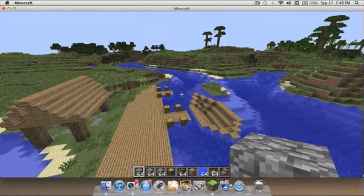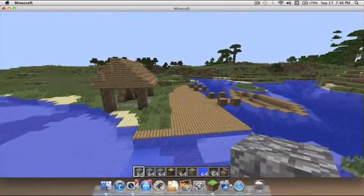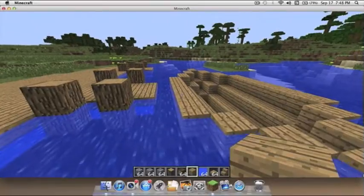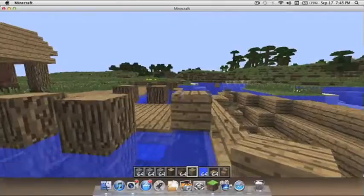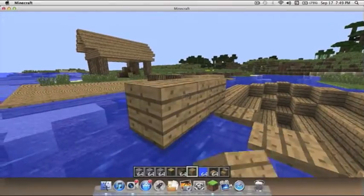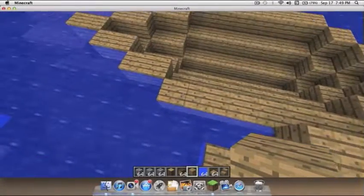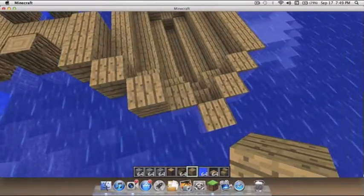Hello guys, the other guy here and I'm gonna finish this tutorial. I kind of already started but I'm gonna finish the boat, and today I have Concraft with me. So yeah, just follow this design — if you watch the previous video you'll know how many blocks to place and all that for the basic frame.